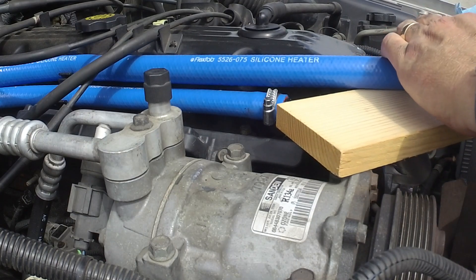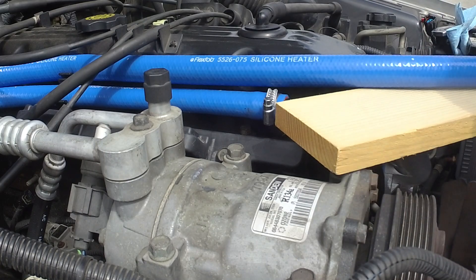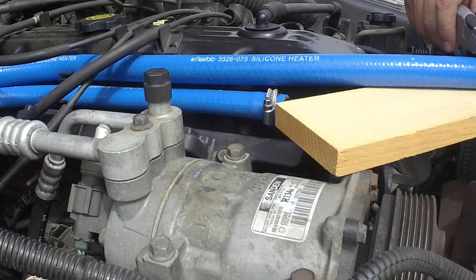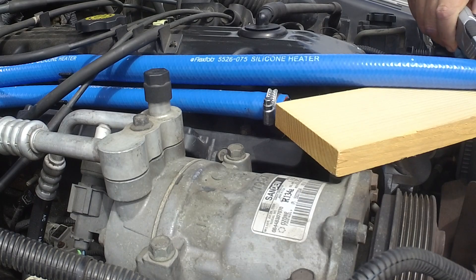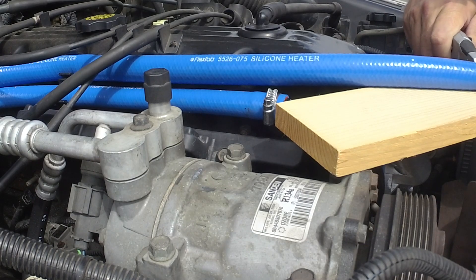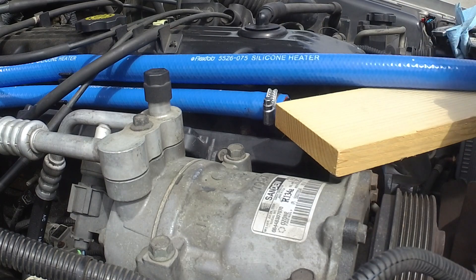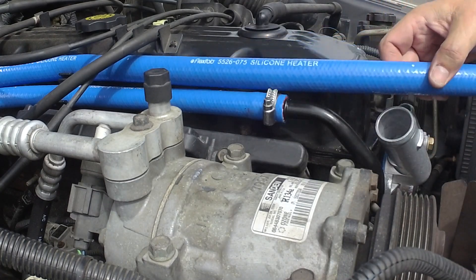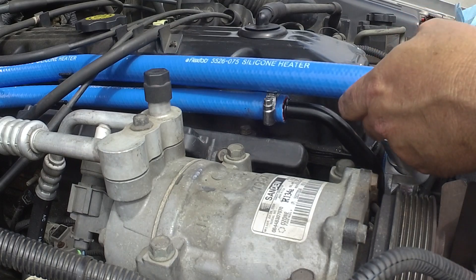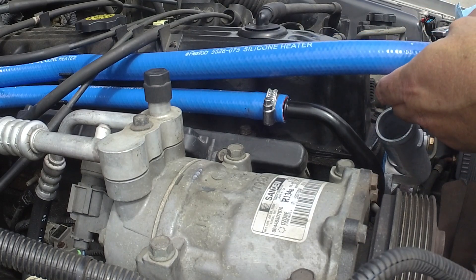I've got a little block of wood here that I'm going to use to cut on, just using a razor blade. I think right about here is where I wanted to be — trying to cut as straight as we can. Not too bad, just a few extra inches on this hose. Get our other hose clamp on the end.